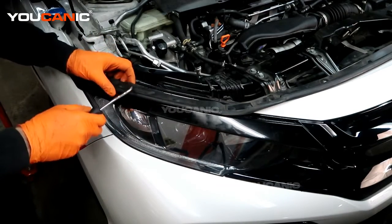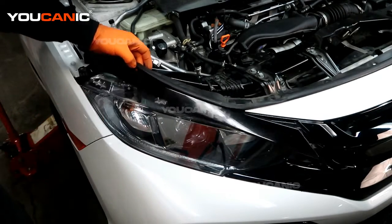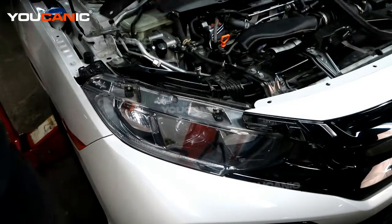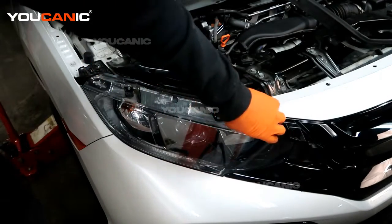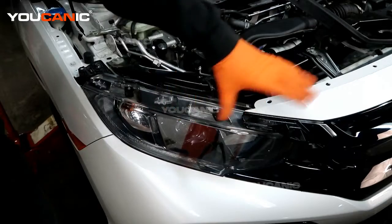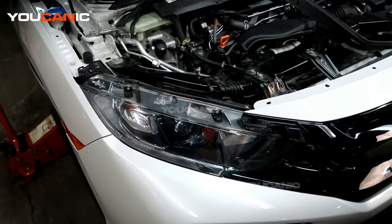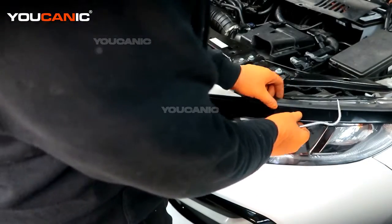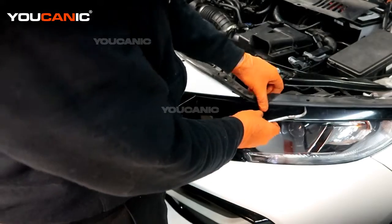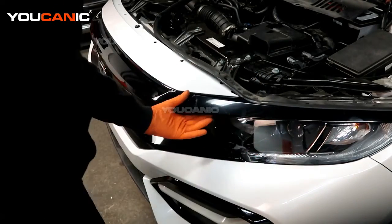Pop this rubber up a little bit — there's an opening where you can depress the little clip by pressing down to pull it out. You can remove this and the one on the other side. It's better to remove it now because leaving it attached gives a higher chance of breaking it off when removing the whole bumper. Do the same on the other side.